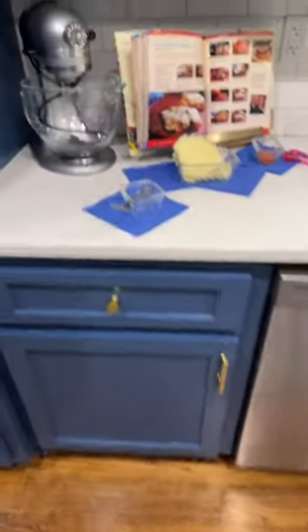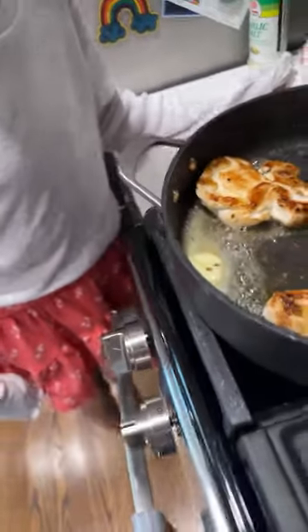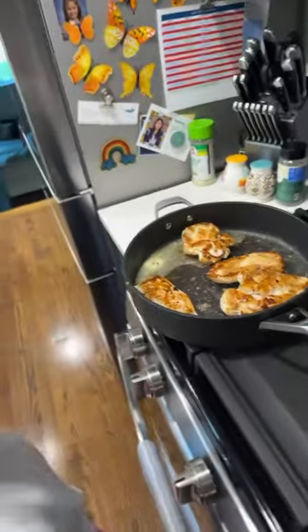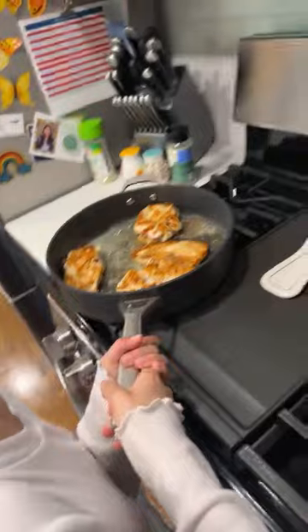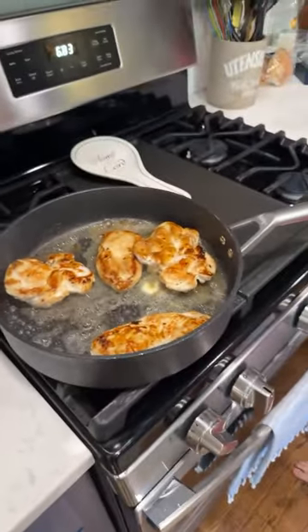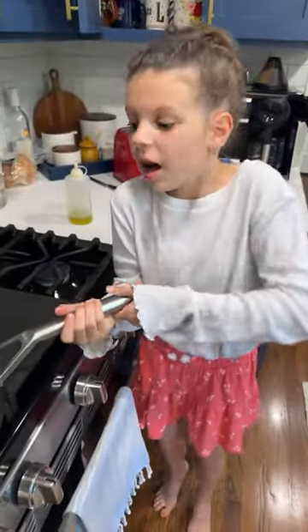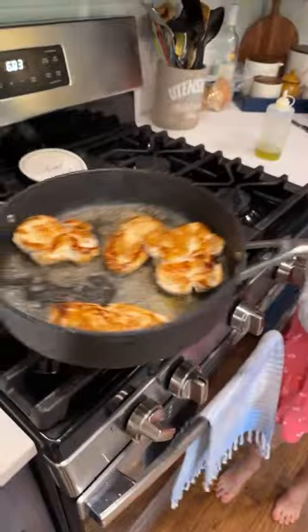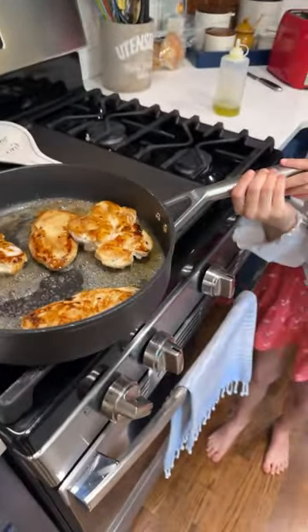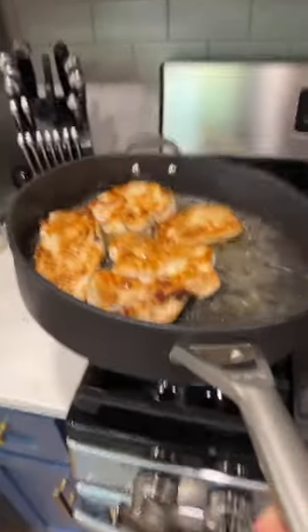We already added it but we'll add it again. Use the chicken fork and then put it in the sink. Look at that butter melting - CC, grab the pan and shake it like a professional chef at CC's Cafe. Get that butter everywhere. How's that butter making the chicken feel? Smooth - smooth like butter.